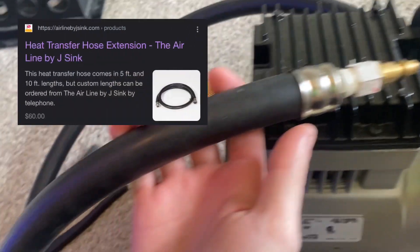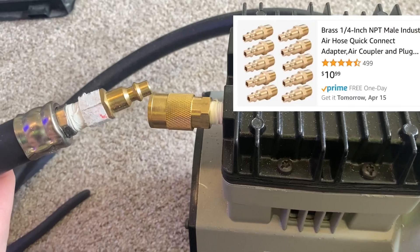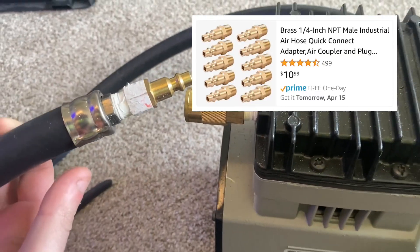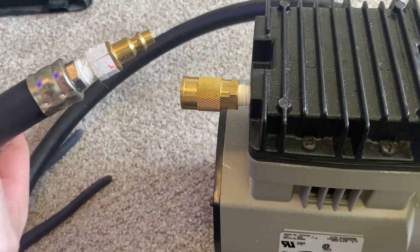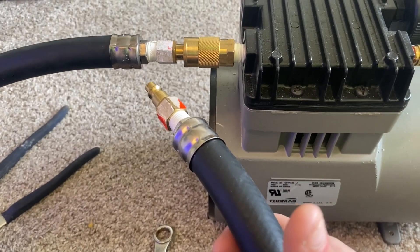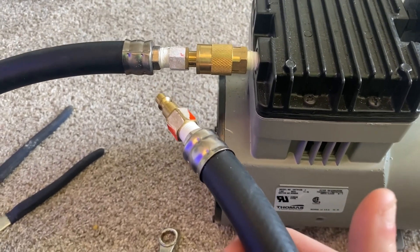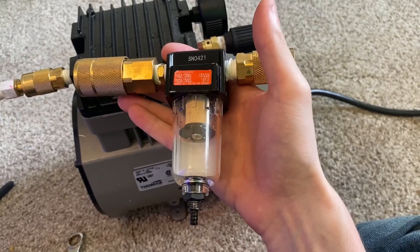The next thing you're going to need is the heat hose. I attach the other end of the quick disconnect to the heat hose — trust me, it's a lot easier to use quick disconnects. The purpose of the heat hose is pretty self-explanatory: the air coming out of the compressor is extremely hot, and this is going to cool it down and prevent your hose from cracking.